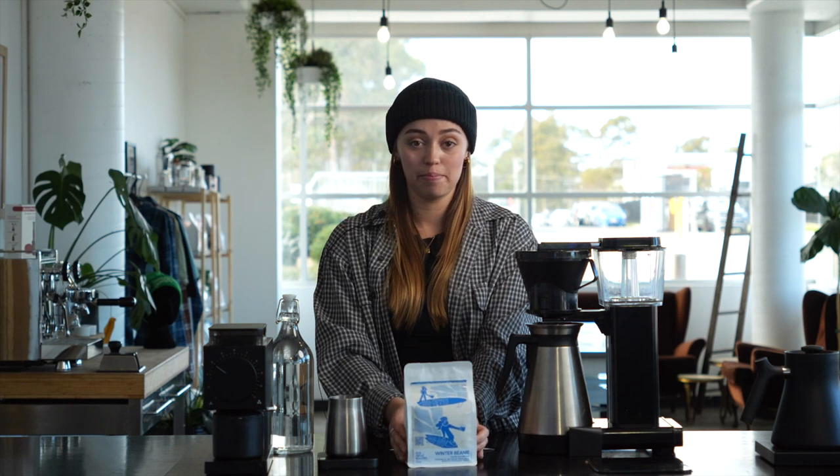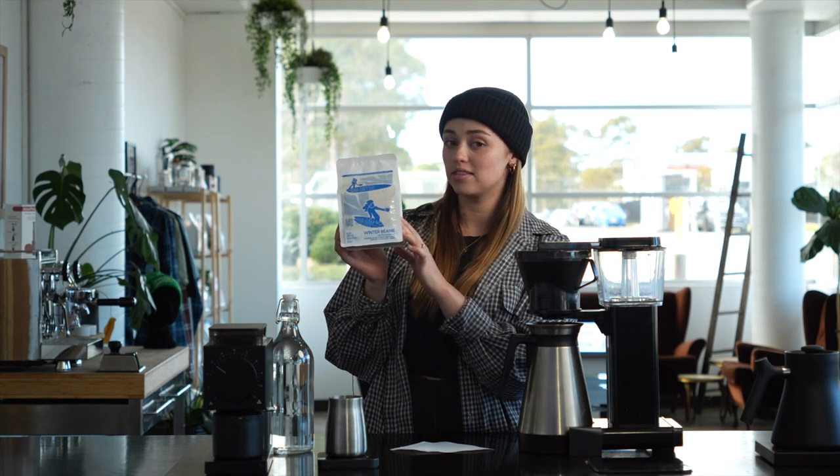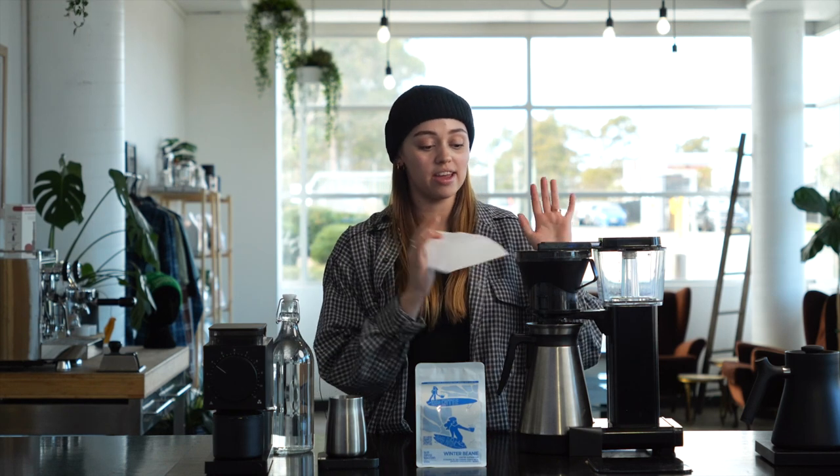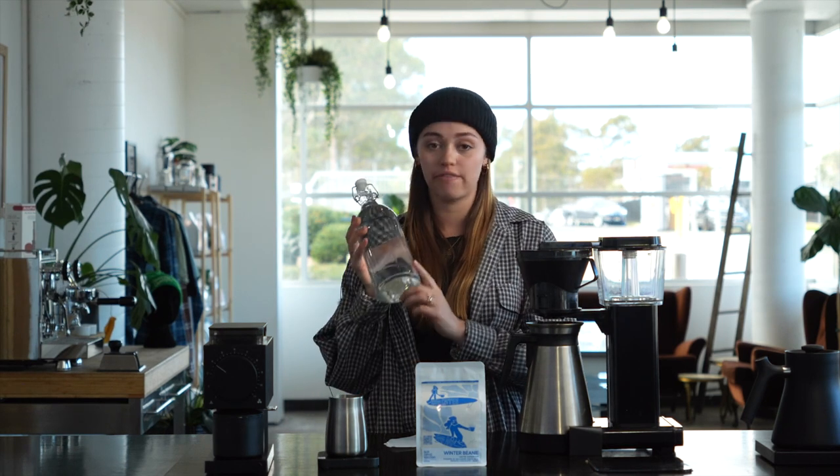So what you're going to need are some beans. I'm going to use the Winter Beanie Super Blend. You're going to need some scales, a grinder, a filter paper, then your Mokker Master, and some water. Pro tip to get the best results out of your coffee, make sure to use filtered water.